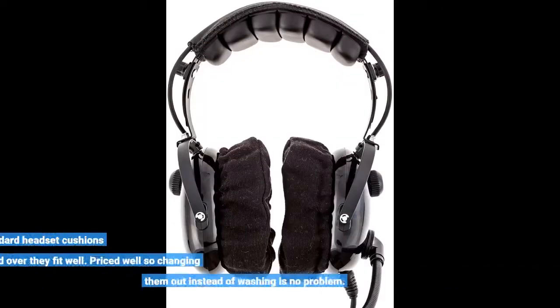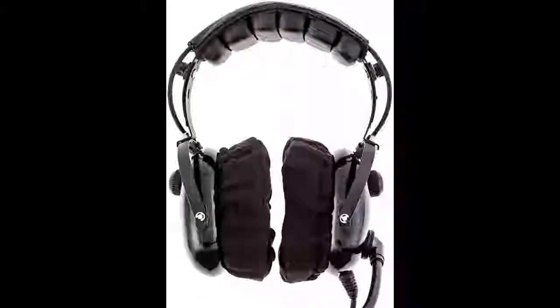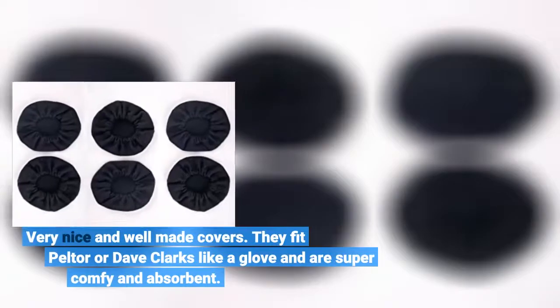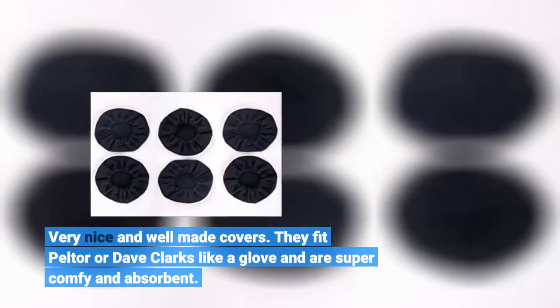A bit big for your standard headset cushions but folded over they fit well. Priced well, so changing them out instead of washing is no problem. Very nice and well made covers — they fit Peltor or Dave Clark's like a glove and are super comfy and absorbent.